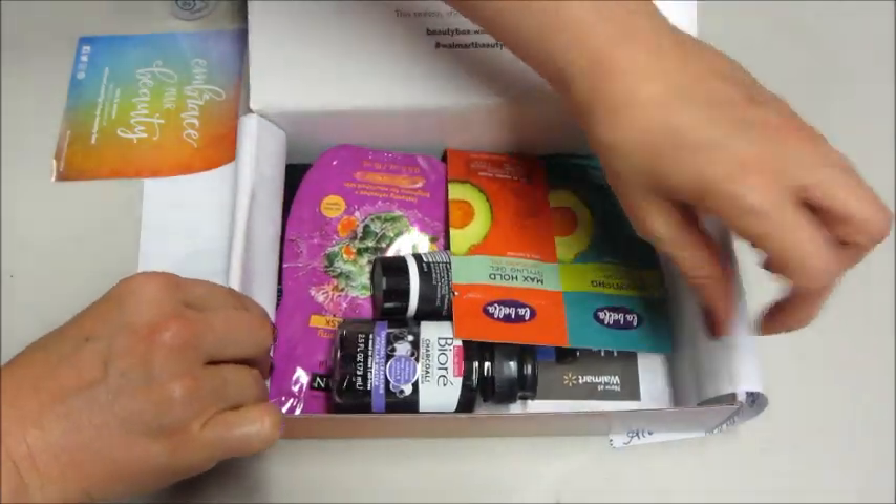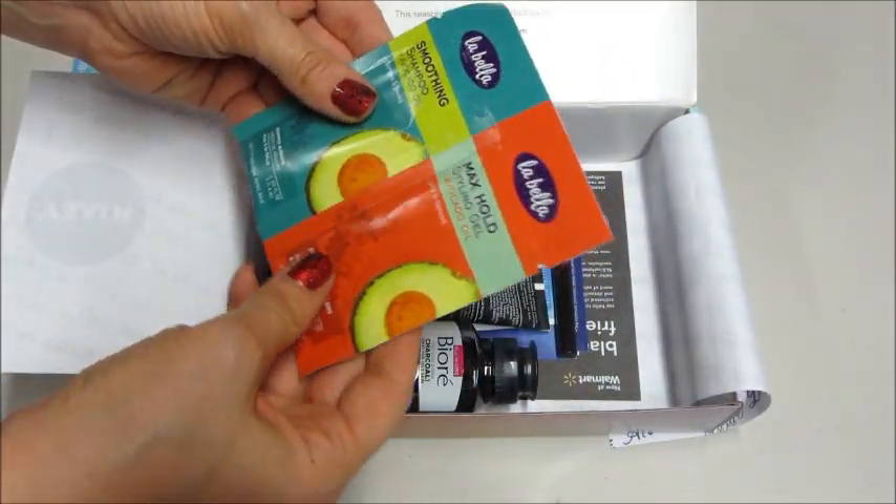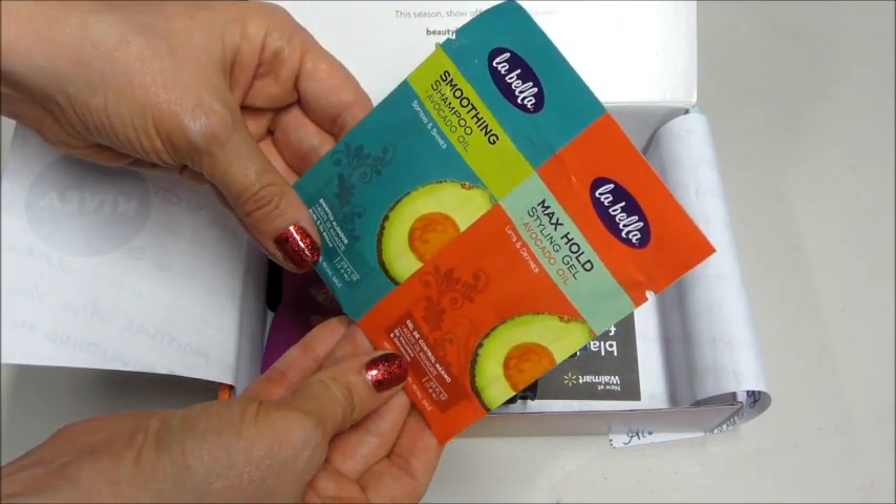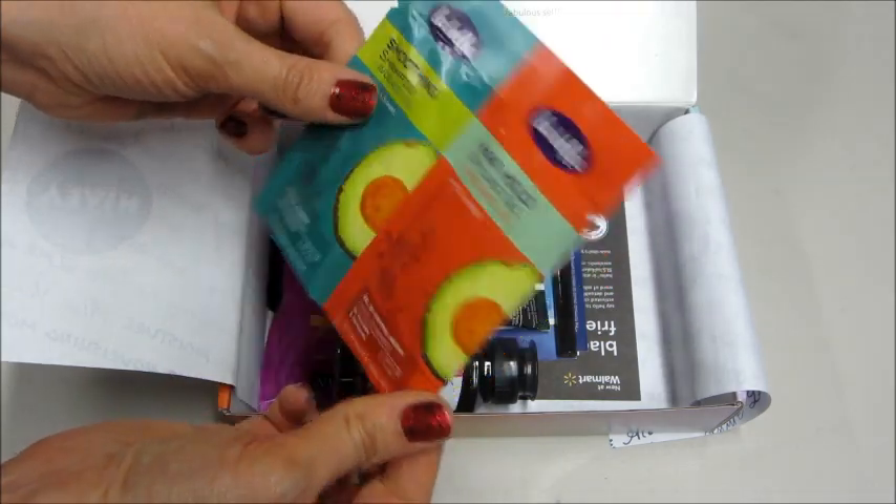I also have Labella shampoo and styling gel. There's avocado oil in it — there's a little foil packet of that.